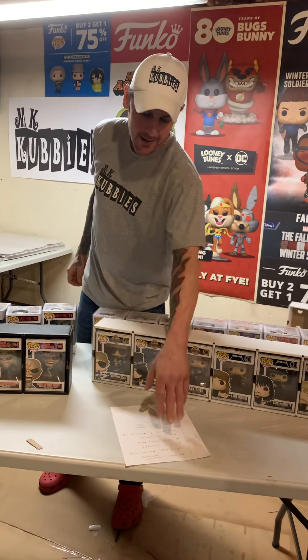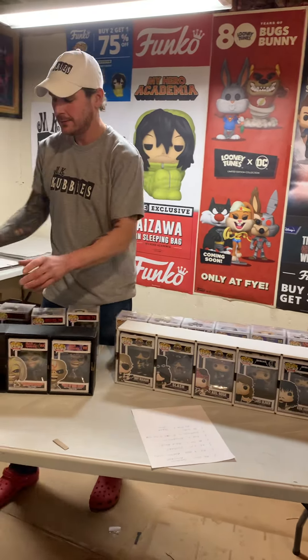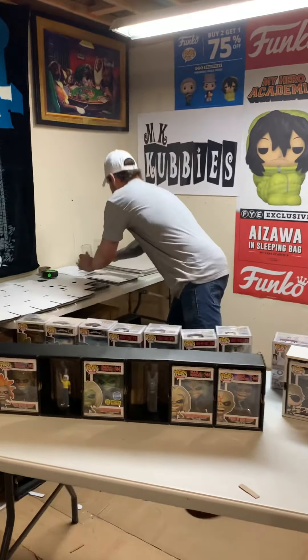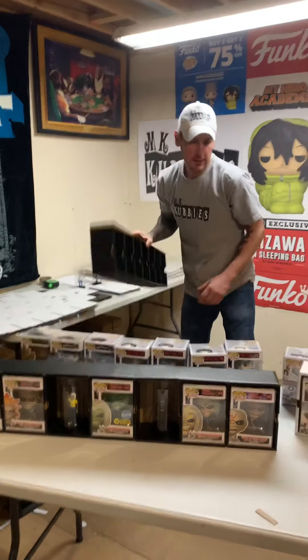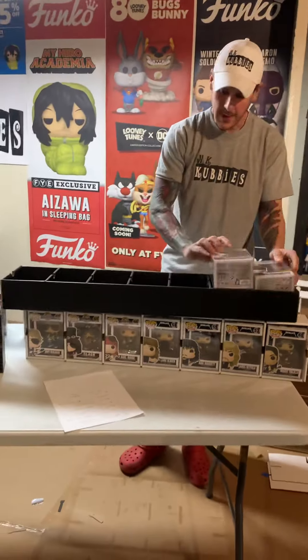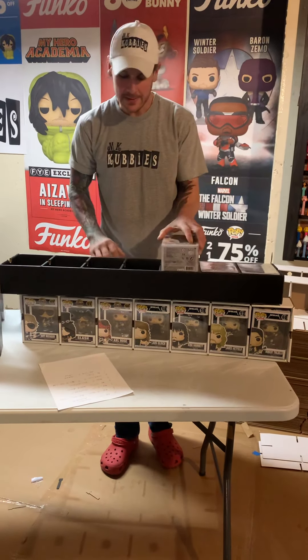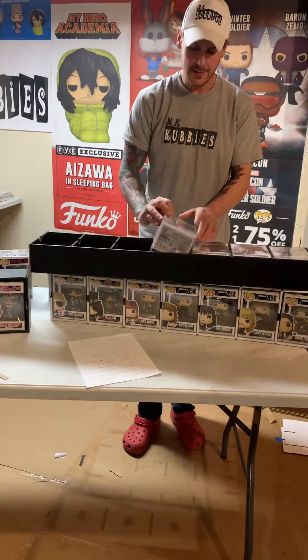In at number five: the MK7 Up, that's by Follera. Let's put a couple more pops in. In at number four: the MK Top7. That's a good name.